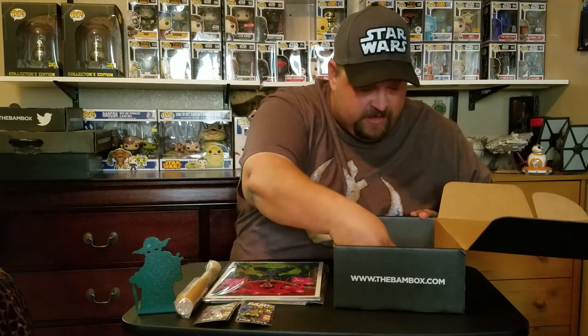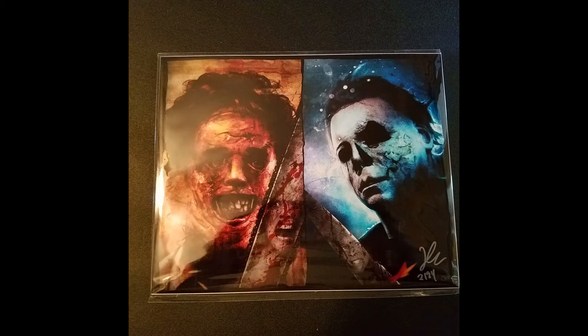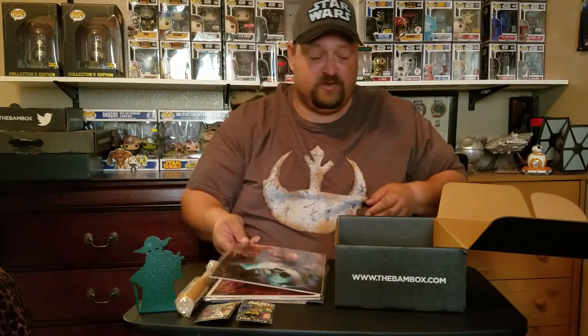I've got another print here which is... I think I got this one, I'm not sure - I can't remember the characters' names. But I got the Jason and Freddy one. Note: this is a different print that I didn't have. So two things I didn't have so far.